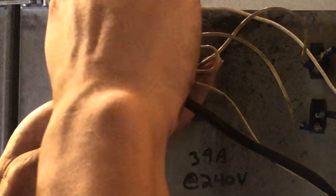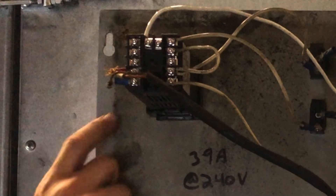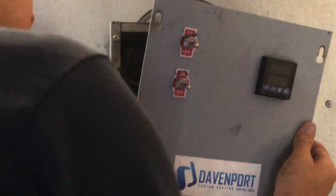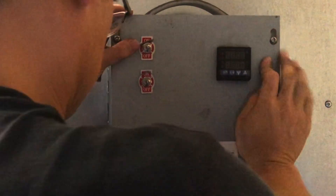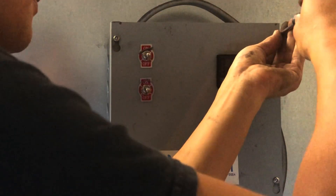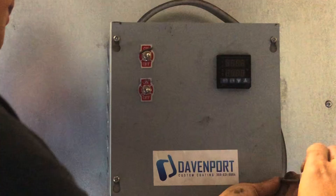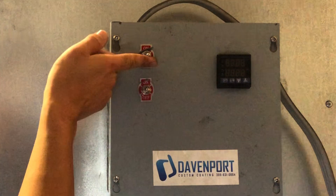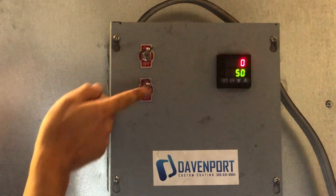I'm going back and just double-checking all the connections. We're good. Let's go ahead and put this cover back on. These are just little flat heads. Now go to the circuit breaker and turn the breaker back on. We have power now, so we're going to go ahead and turn this on — both of them.